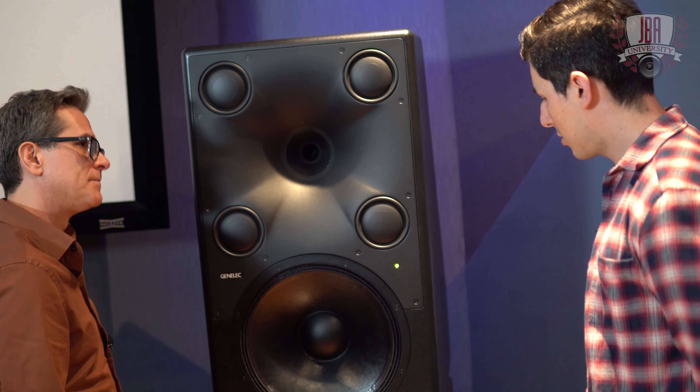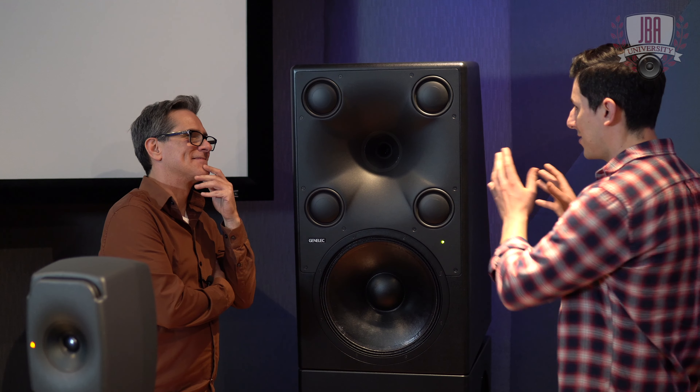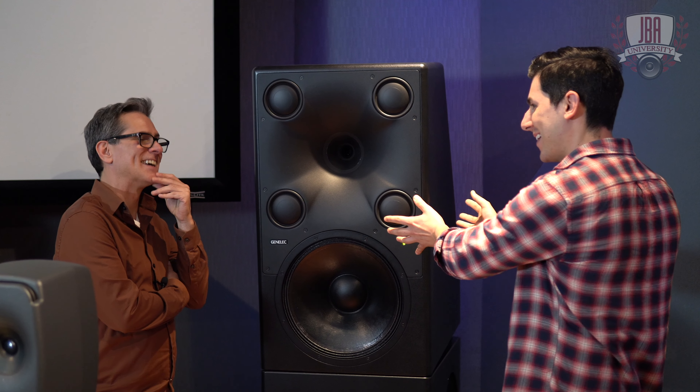And in the middle here, we've got a coaxial four-inch mid driver with a high-compression tweeter. That's a lot of stuff in there. So the model name is the 8381 — that's correct. That's kind of how you name the 1s stuff. How do we get from the 1s series to here? Well, the "1s" comes into play because of the point source directivity of all of our 1s speakers.